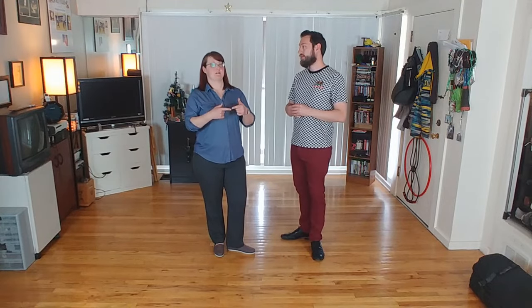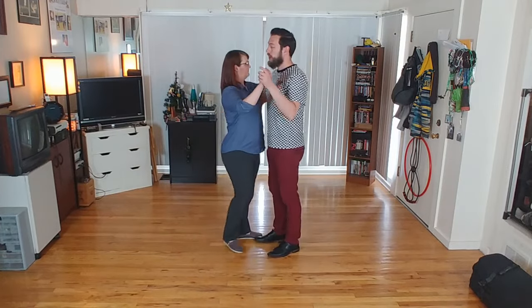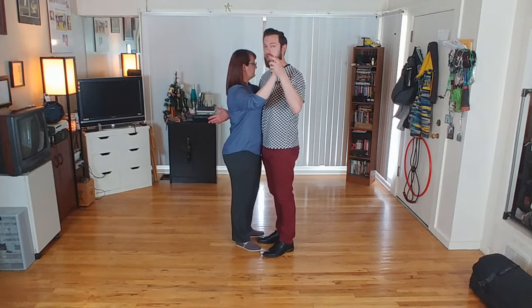For today's lesson we are working on the come around. The come around is a very fundamental move in Balboa — it's how we generate a lot of energy and momentum. It's definitely a staple, and it's a good way to get in and out of moves. Let's go ahead and demonstrate this first.